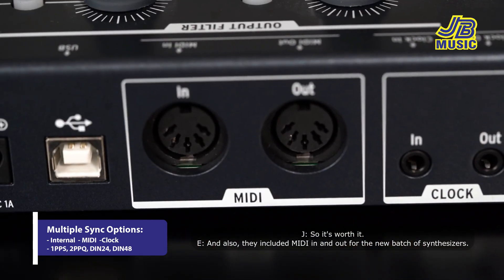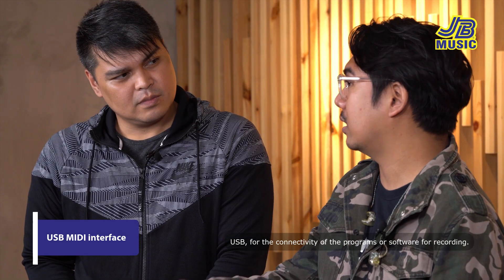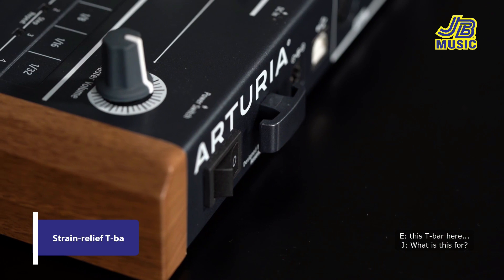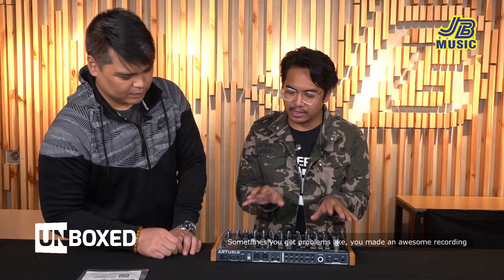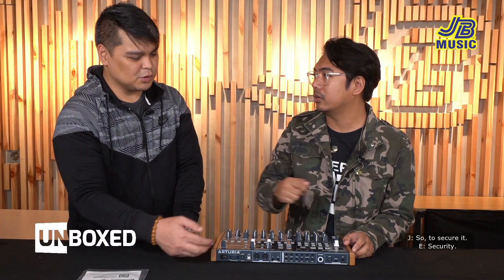Naglagay rin sila ng MIDI in and MIDI out for the new batch of synthesizers, USB for connectivity sa mga programs or softwares na pang-record. And of course the power supply. Etong T-bar na to — itatali mo dito yung cord para hindi sya madaling matanggal from the power supply — security talaga. Minsan hindi mo na save, biglang may dumaan na bata, natanggal yung power supply.